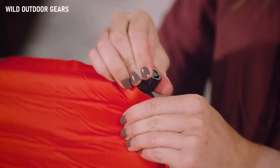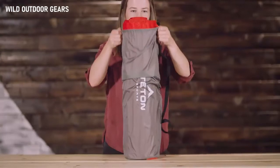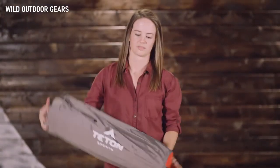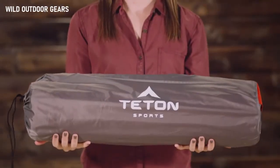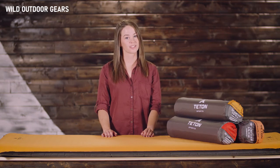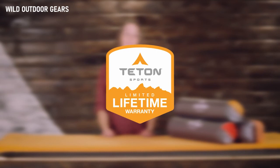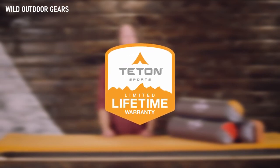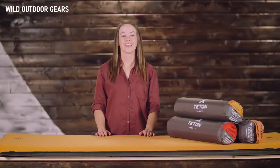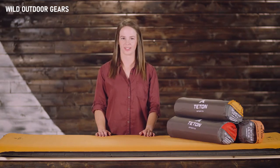They are as easy to pack up as they are to set up. Simply open the valves and roll the air out from the bottom of the pad, close the valves, and return the pad to its storage bag. It's the perfect blend of comfort and portability so you can sleep great all through the night. The ComfortLite Self-Inflating Pad, like all Teton Sports products, comes with our limited lifetime warranty — it's our promise that you can count on us. If you ever have any issues, contact our awesome customer service team and we'll get you back outdoors and on the trail.